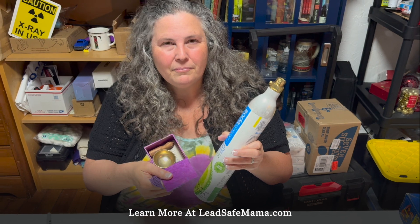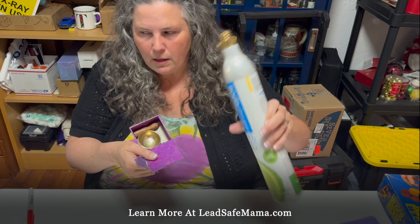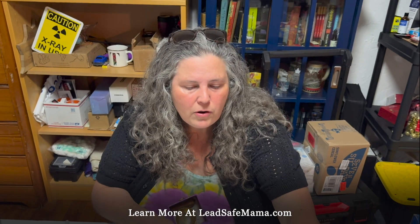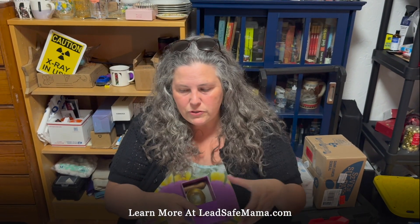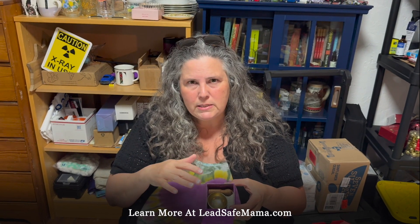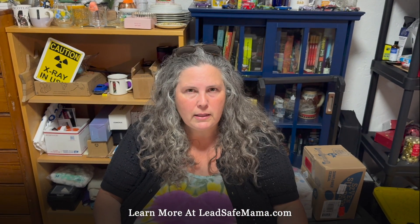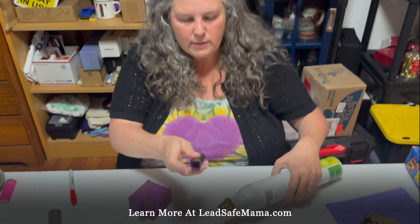This company does specifically — they published instructions with a sponge for abrading brass. They have in their instructions for this test kit that you can use a magic eraser white sponge to rub on an item to help release the lead, so it's more likely to react with the reactive agent — and it is more reactive.